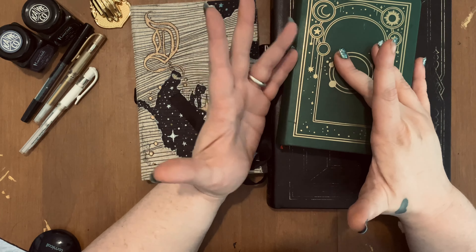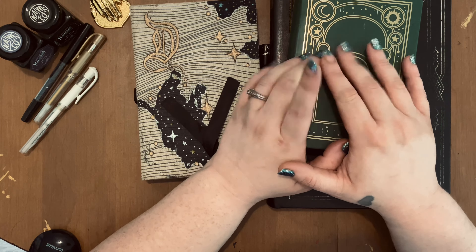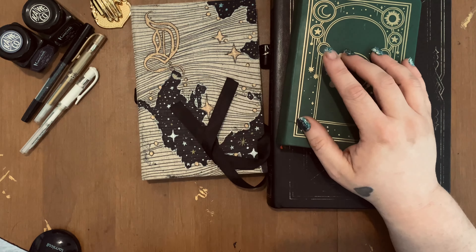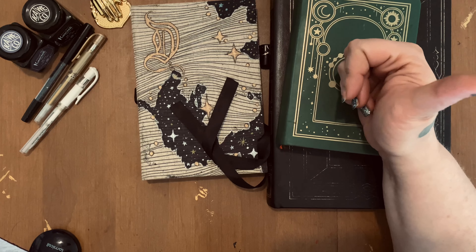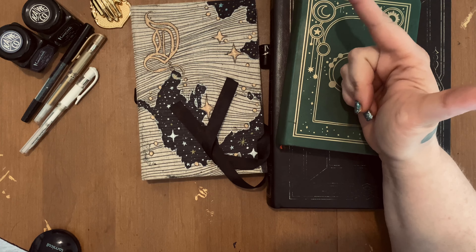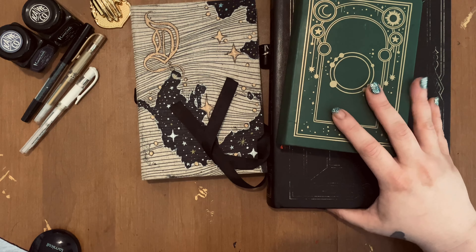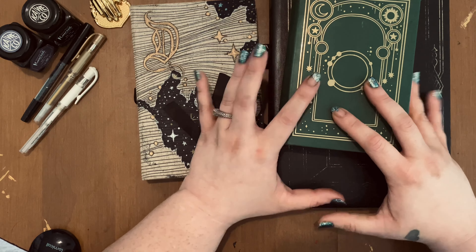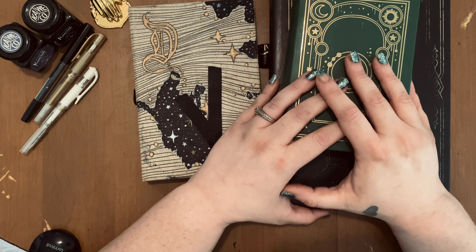If you are completely new here, hi, my name is Dana. I am the artist and creator behind Magical Plans and Magical Plans Studio. You guys can find me on Facebook — I have a Facebook group — Instagram, TikTok, YouTube, and Patreon. As of right now, Patreon is currently the only place you can get my art and things like that.